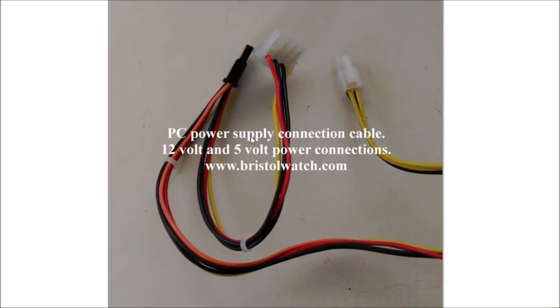Good luck, and remember this is an ATX2 supply. Thanks for listening.